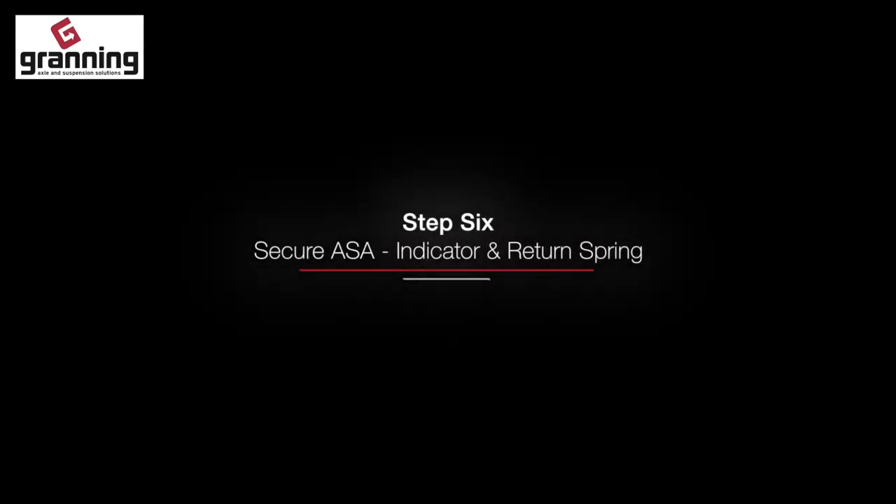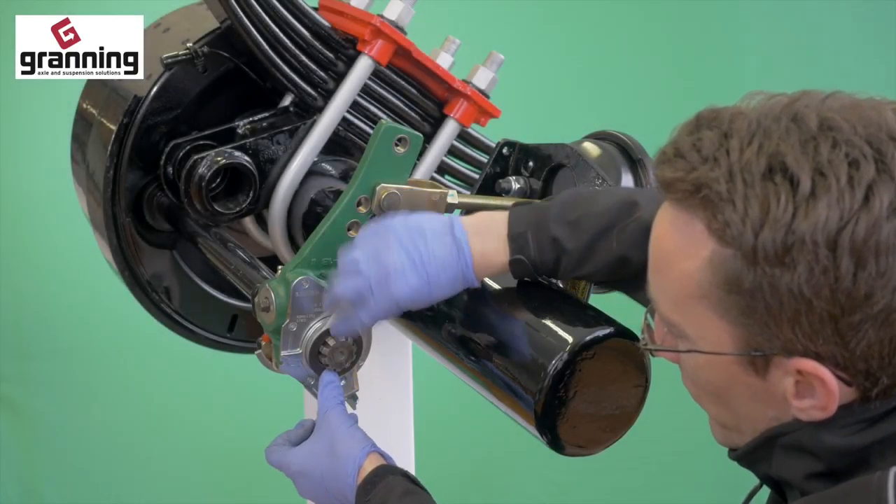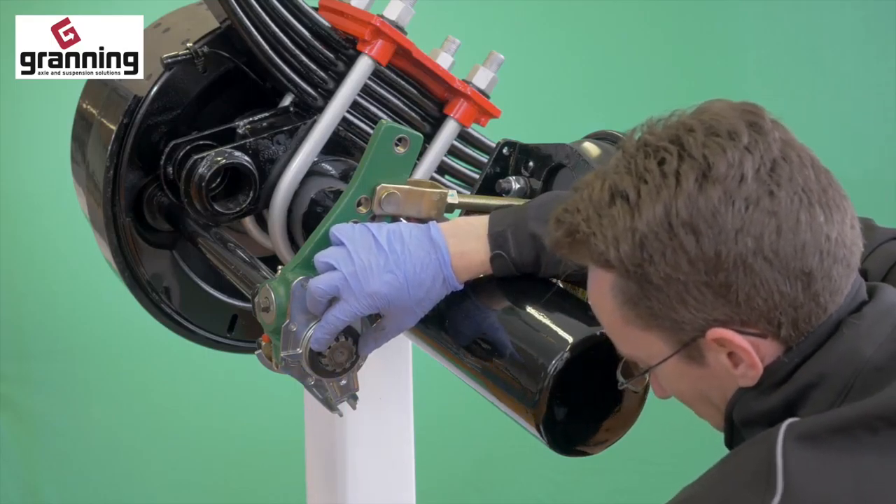Step 5. Grease the clevis head pin and fit through the clevis head and slack adjuster. The pin should rotate freely when there is no load applied.